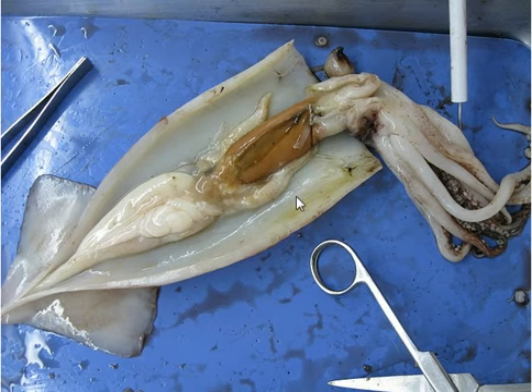It's already dissected, so this is the internal anatomy. This white part is the gonad, and these two things on each side of the liver are the gills. On top of that, this circular thing is the gill heart, and this is the liver.